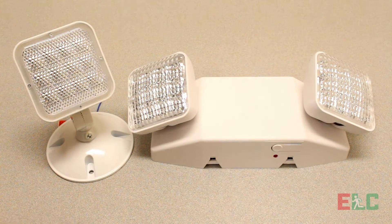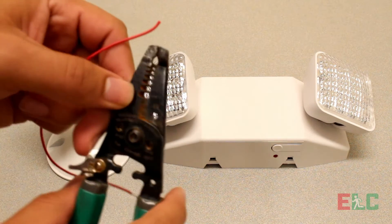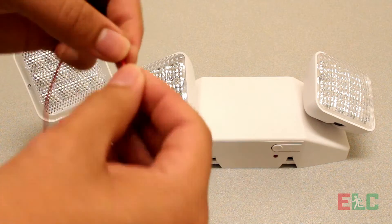Prepare your low voltage wire by stripping the wires using the wire stripping tool. Make sure to use a proper wire gauge slot. Always twist the wire.